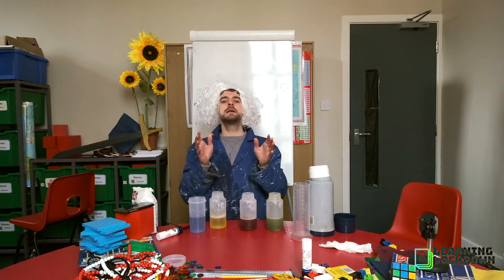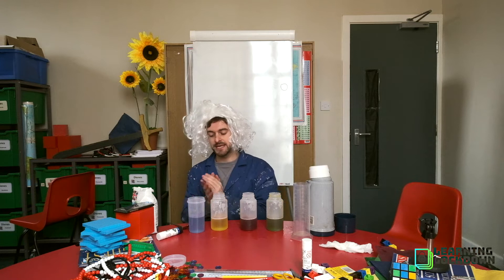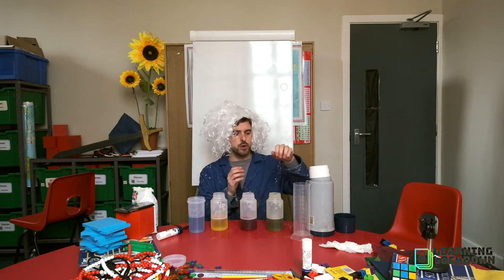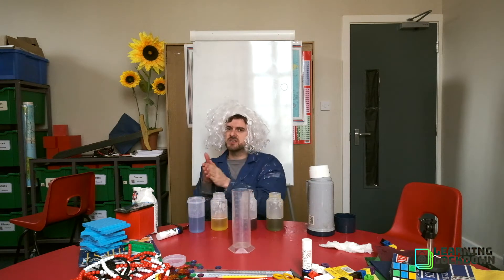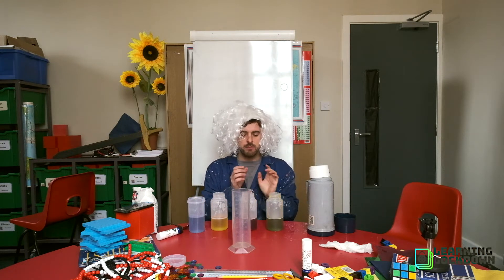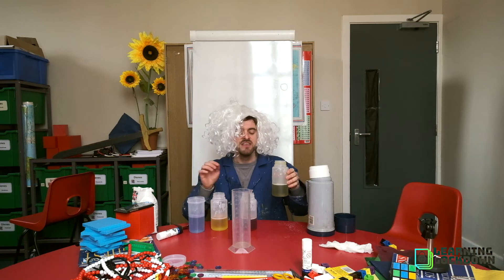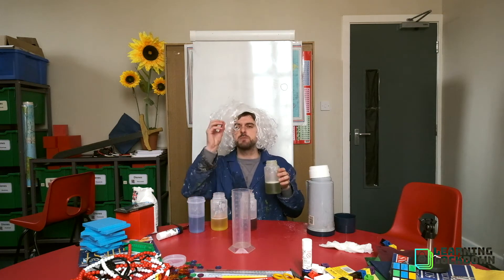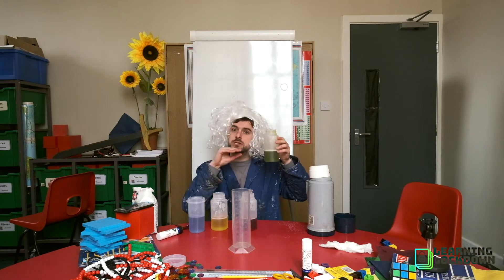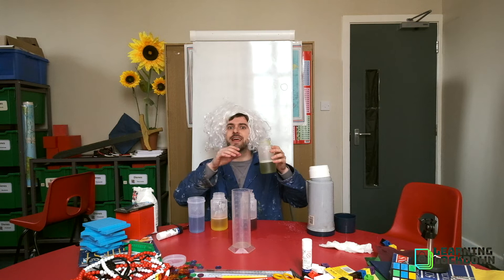We've got our four types of solution here with different densities. The one with the most sugar in it is the most dense solution, and the one with the least sugar in it is the least dense. The denser the solution, the heavier it is. So what we're going to do is work in reverse order, starting with our heaviest. We're going to add it very carefully into another container — this needs to be as see-through, as transparent as possible, so you can see the rainbow. We're starting with the heaviest liquid because this will sit at the bottom, and hopefully, if the science works, the lighter liquids will sit on top and we should have a lovely rainbow effect.